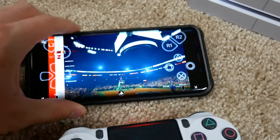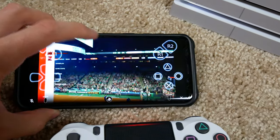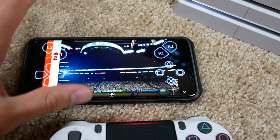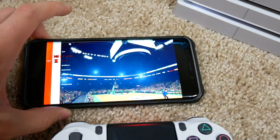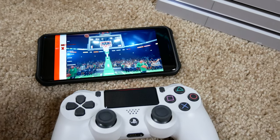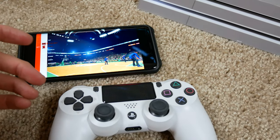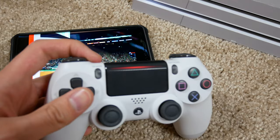If you're really good at 2K, FIFA, or COD, you can play on any controller. Imagine handing your friend the real controller, playing on your phone, and still beating him — that makes you the ultimate beast. So there you have it — that's how you play multiplayer on PS4 when you don't have enough controllers.